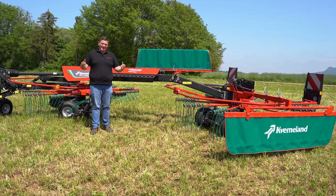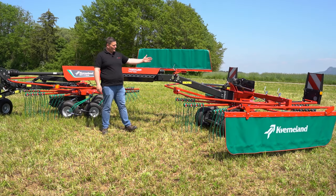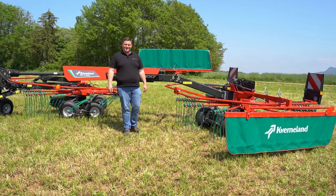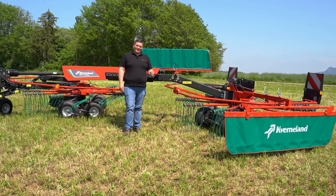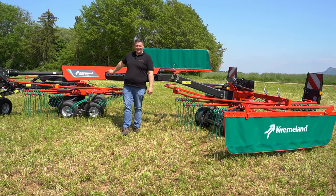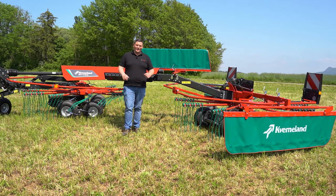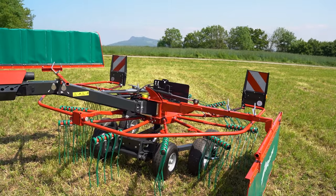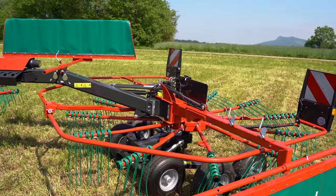TerraLink Plus — what is the meaning of this fantastic name? TerraLink Plus is our new ground contour following system allowing an additional movement of 80 degrees in addition to our TerraLink system we already have on the machine. That means we can perfectly follow also challenging ground contours to harvest the best and most clean forage for you.